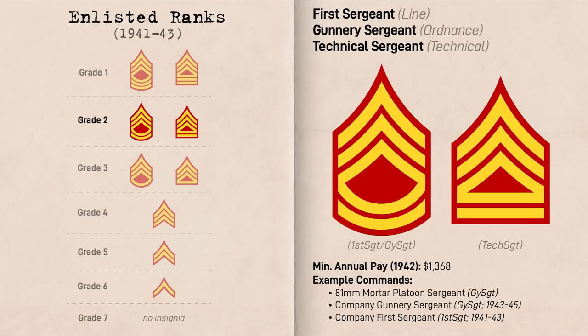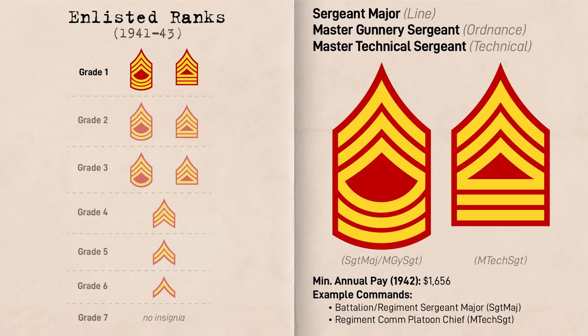In terms of line ranks, the Sergeant Major was the highest enlisted rank at Grade 1, represented by three chevrons and three rockers. They were typically the highest ranking enlisted personnel at the battalion level and higher. Meanwhile, for ordnance, the equivalent was the Master Gunnery Sergeant, typically acting as senior enlisted in weapons companies. For technical trades, this level included the Master Technical Sergeant, Paymaster Sergeant, and Quartermaster Sergeant, typically found at the regimental level — with a Master Technical Sergeant in the regimental HQ's communications platoon, a Paymaster Sergeant in the regimental pay section, and a Quartermaster Sergeant in the regimental supply section.